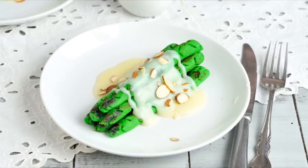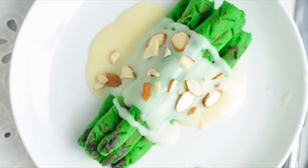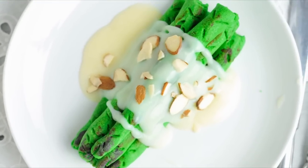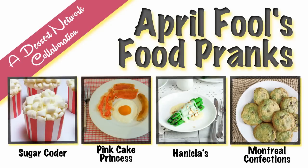I hope you guys enjoyed this video. Let me know what you think in the comment section down below. Have you ever pranked anyone? Let me know how and what they thought about it. Be sure to check out the rest of the April Fool's Day food pranks collaboration treats. Thanks for watching guys and I'll see you next time.